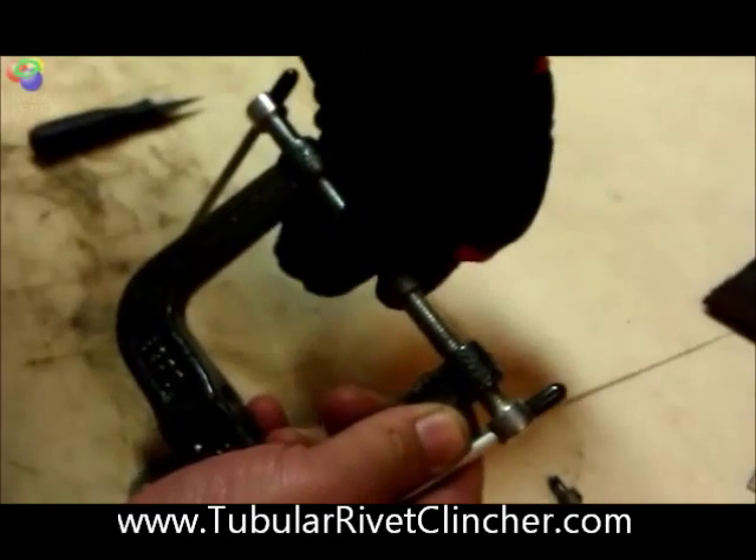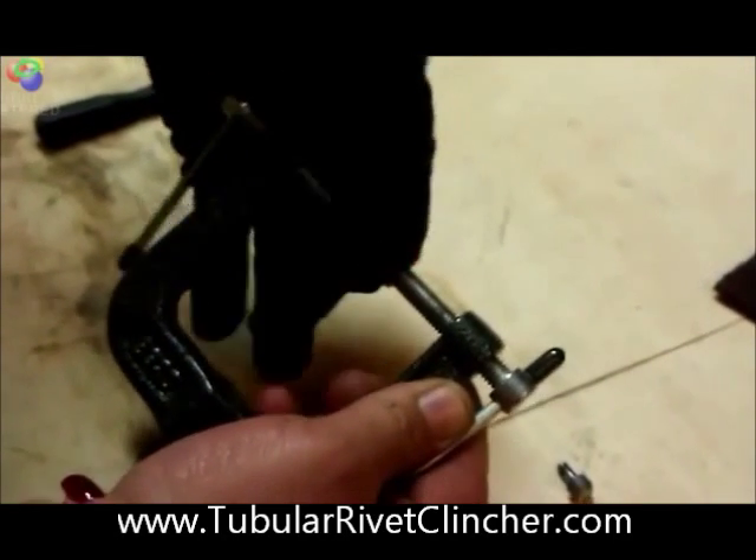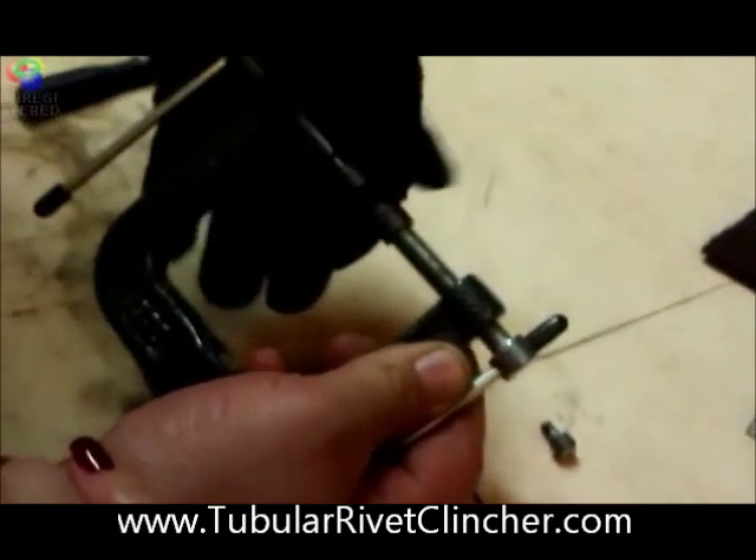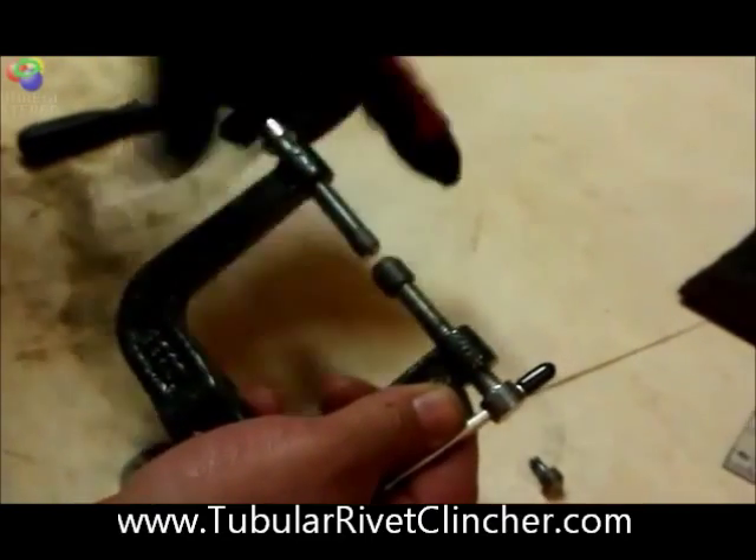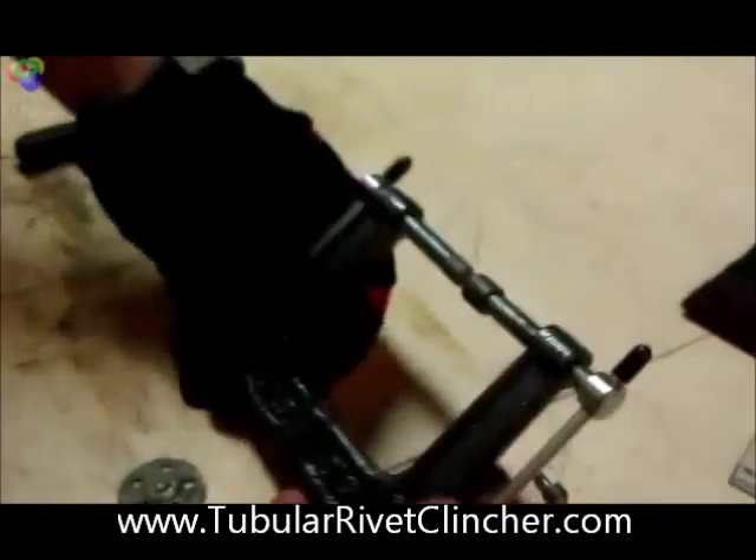Real nice and easy. The T-handles will come out real easy so that if they're in the way you can set it to where you need it, and walk it into place. And there you go.